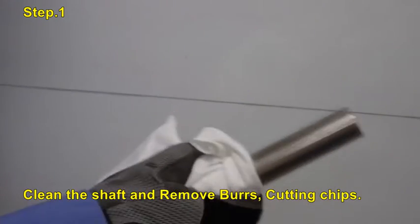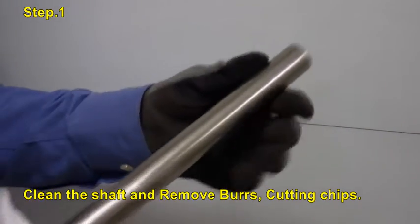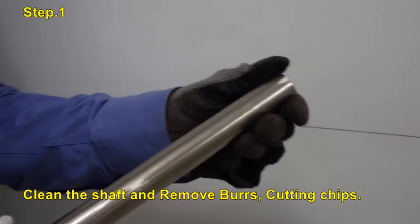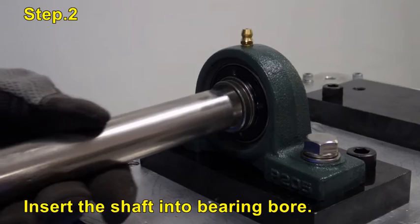Before mounting, clean the shaft and remove burrs and cutting chips. Next, insert the shaft into the bearing housing.